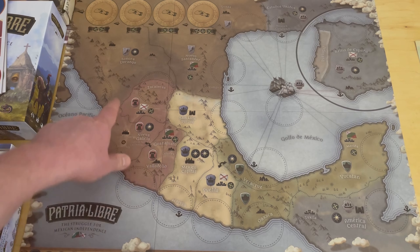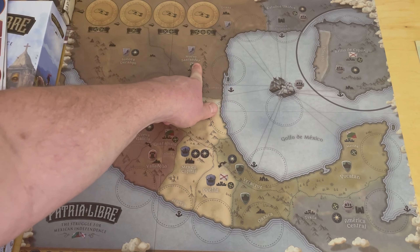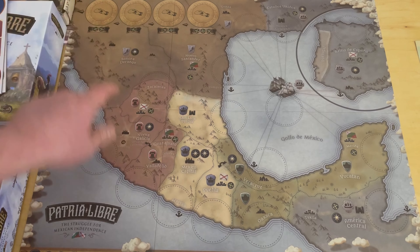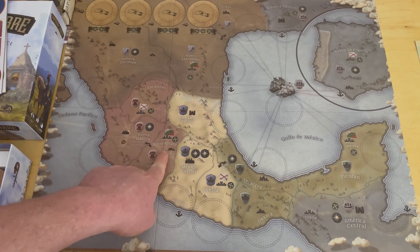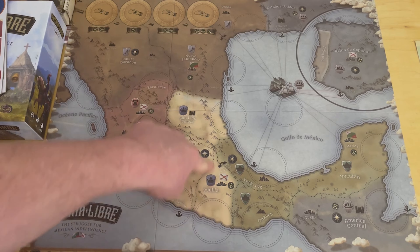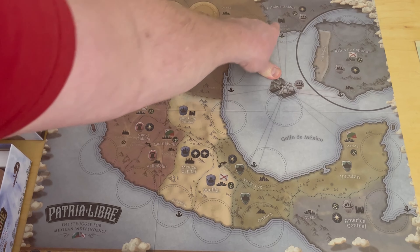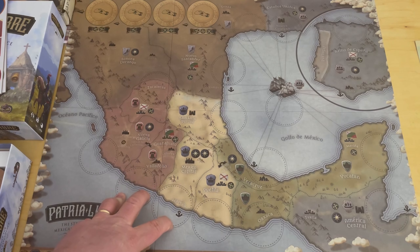The darker brown regions include Texas, Nueva Santander, and Sonora Durango. If you control the majority of those, you control the region, and if that comes up as scoring, you score the victory points. Here's another red region — Zacatecas, Nueva Galicia, Guanajuato, and Valladolid — four different little sub-regions. Then you have lighter tan ones, and also Central America and the United States — Estados Unidos. New Orleans — Nueva Orleans — is even shown on the map.